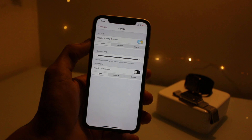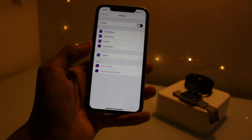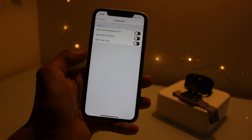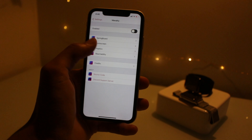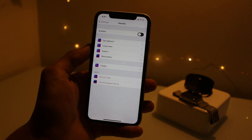You get haptic feedback when you're turning up the volume, which is pretty cool. On the lock screen you can hide all of this. Pretty cool tweak — that is Mavelry.